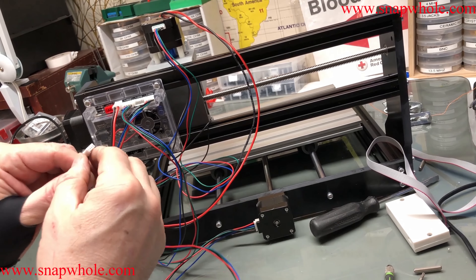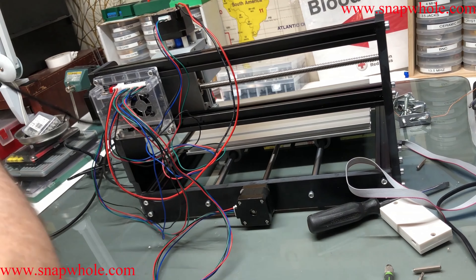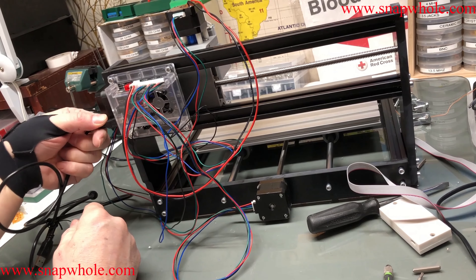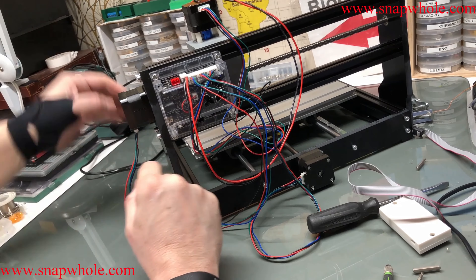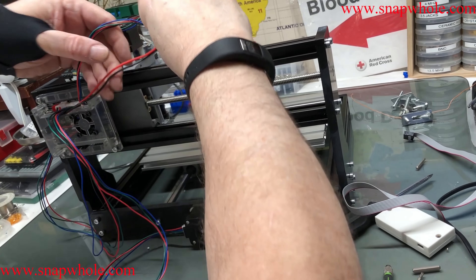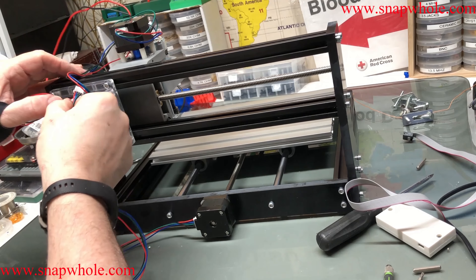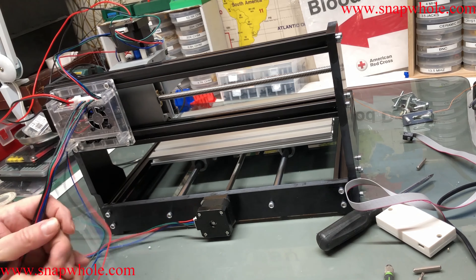Y goes to the Y motor slot — there we go. Just for completeness, power plugs right there. This is the control cable and it mounts right here, so we'll pull that out.